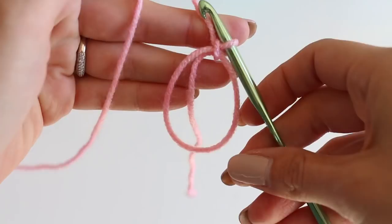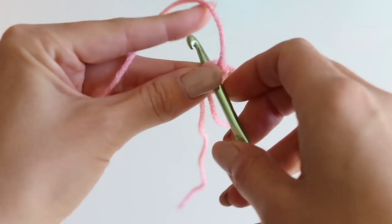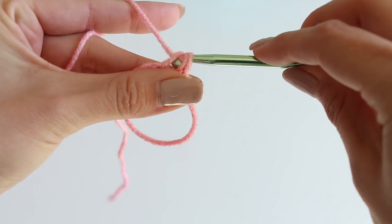For a half double crochet: yarn over, insert your hook, yarn over, pull through, yarn over, pull through all three — that's a half double crochet. We need a total of 10.